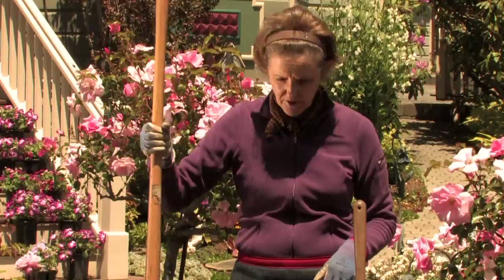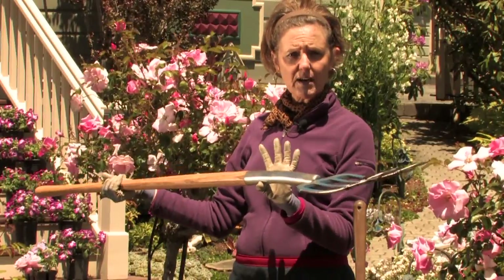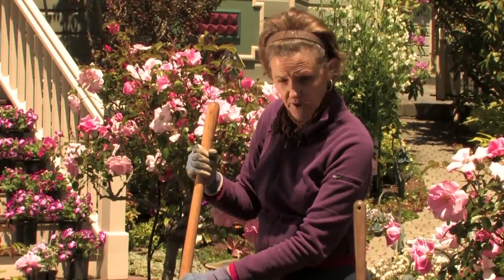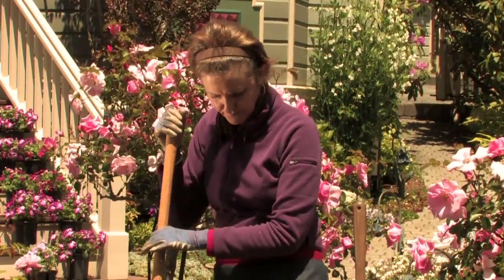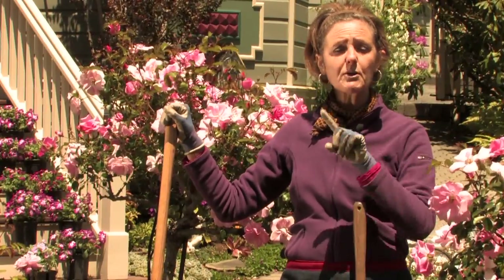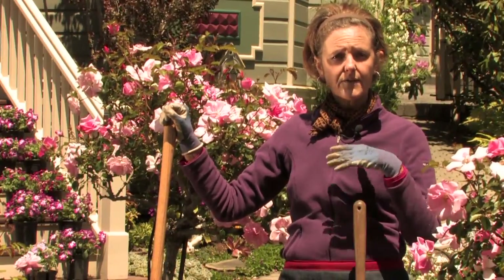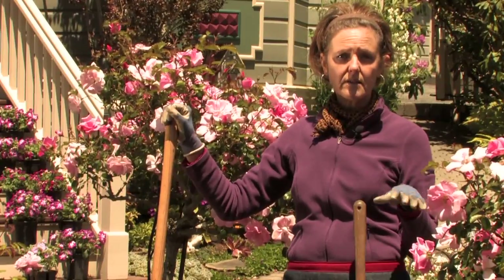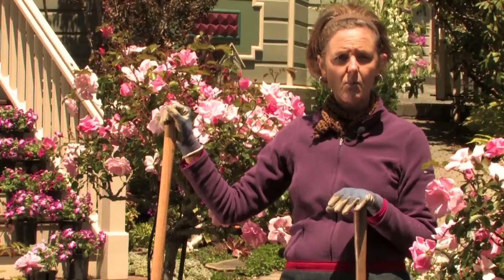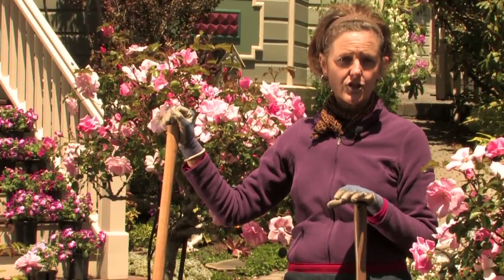If you have harder soil and you really want to break it up, you might want to use a pitchfork — I just brought that out to show you. Now that we've talked about spring cleanup, you also want to clean up the debris. If there are any fallen branches, any virus, or diseased leaves, it's a good time to get those all out now, because you don't want to work any of that into the soil.